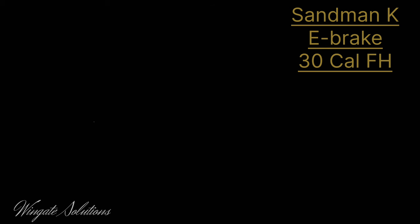All right. Sandman K with the e-brake and 30 cal flash hider. I'm not really thinking this is going to be much different than just the e-brake, but we'll find out.